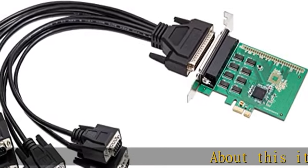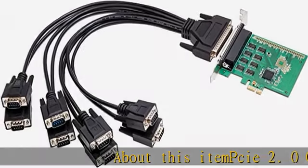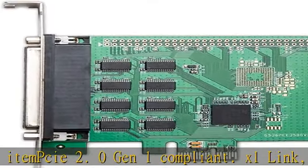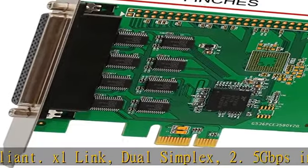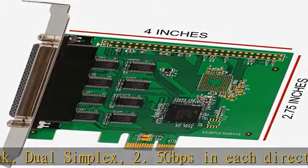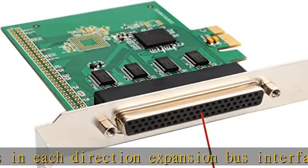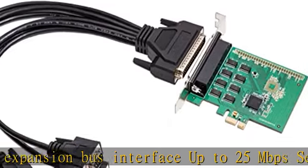PCIe 2.0 Gen 1 compliant, X1 link, dual simplex, 2.5 Gbps in each direction. Expansion bus interface up to 25 Mbps serial data rate. 16 multipurpose inputs/outputs. 16-bit general purpose timer/counter.